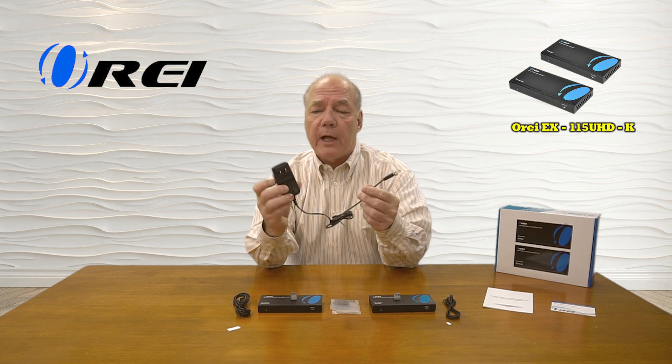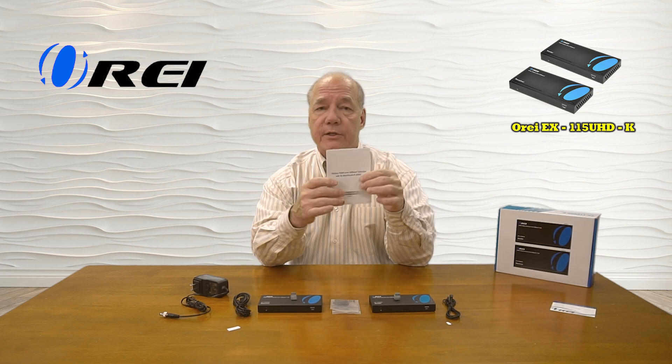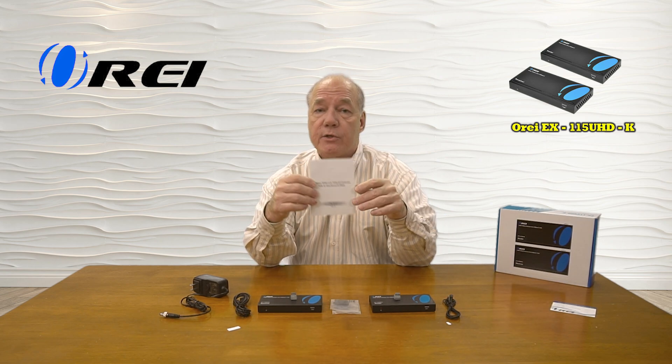There are sticky pads included where you can attach those IR blasters to your media equipment. You'll find a single power supply — it's a standard 24-volt DC power supply. You plug one end into any standard wall outlet; the other end has a barrel connection that plugs into the receiver module or the transmitter module. You'll also find a warranty card and a full instruction manual listing all the connection diagrams and specifications you'll need to use the product properly.